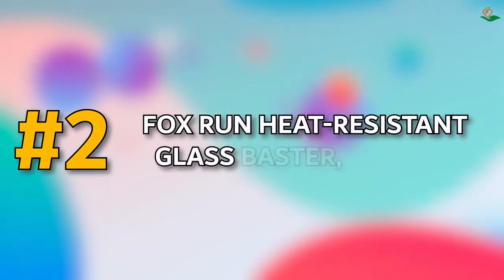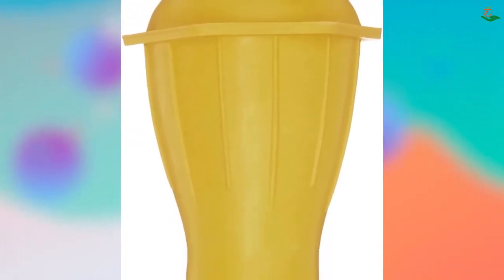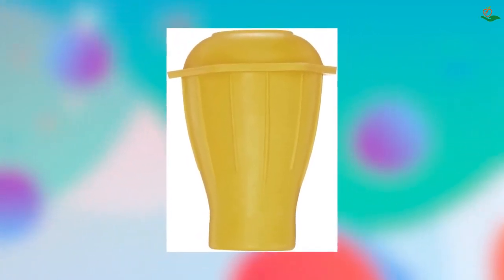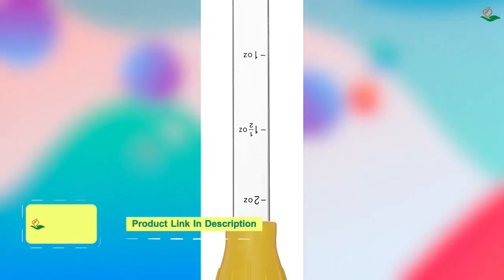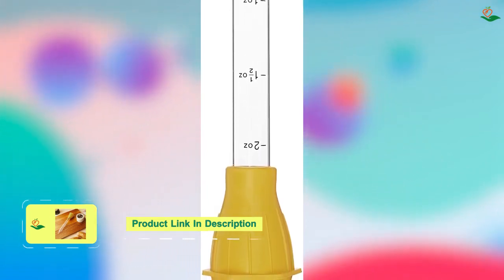Number two: the Fox Run Heat Resistant Glass Baster. Looking for an easy and convenient way to baste your oven-roasted meats? This baster is made from heat-resistant glass, so you don't have to worry about it melting like other plastic basters. The clear glass makes it easy to see the contents inside, and the silicone bulb is easy and intuitive to use. The Fox Run baster is dishwasher safe.